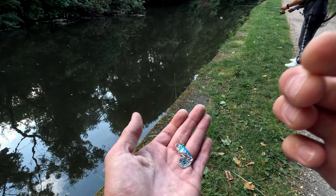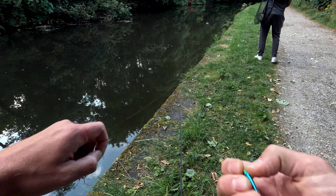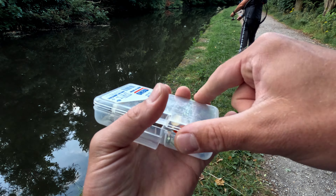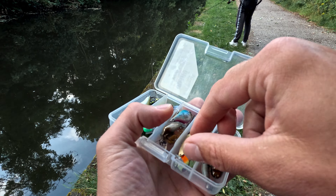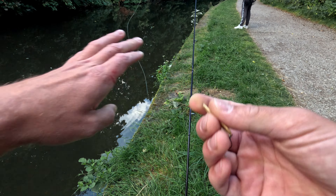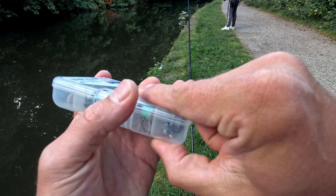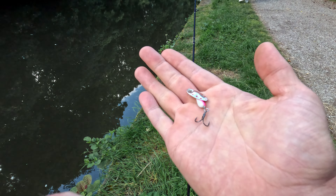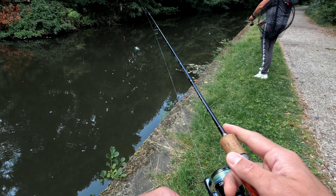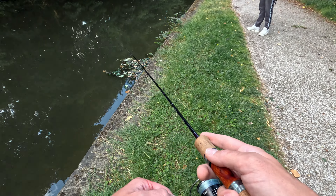We're not biting here anymore — I'll put... Oh, I said we're not biting! That's a big perch. That's a good perch. About average size? They're good fish — there's a good stamp of fish in here. Fantastic, well done buddy.